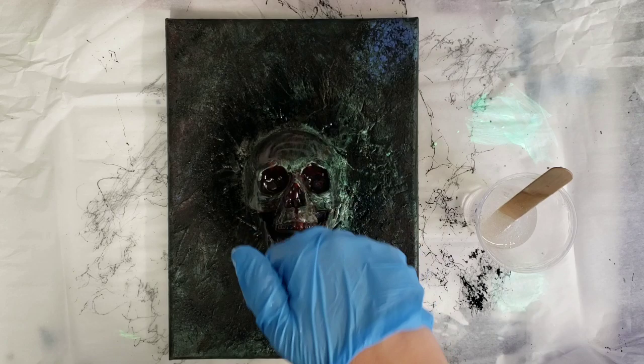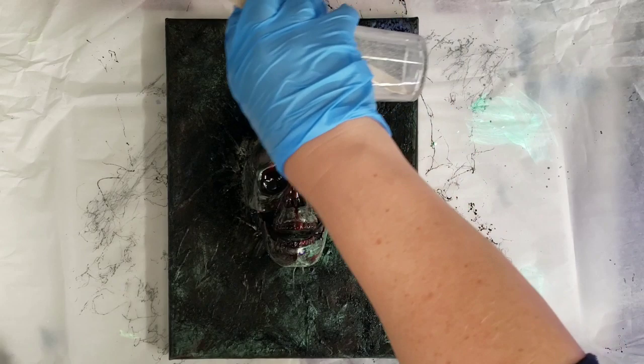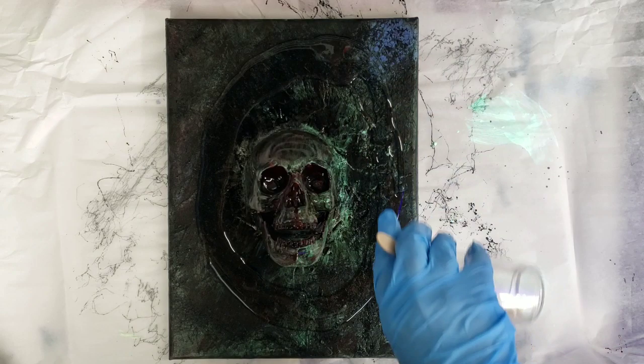All right, we're back. I just sprayed this with the Rust-Oleum — not the rest of the canvas, because I'm not going to put the epoxy there. I'm just going to put it all over the background area. I've got my epoxy all mixed up — I'm using Stone Coat Countertops Art Coat, just mixed up a few ounces. So we're going to get this canvas covered.